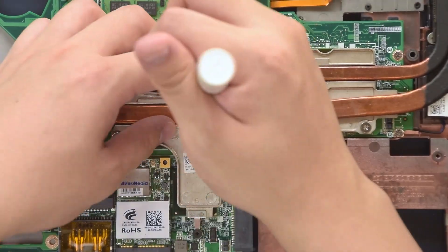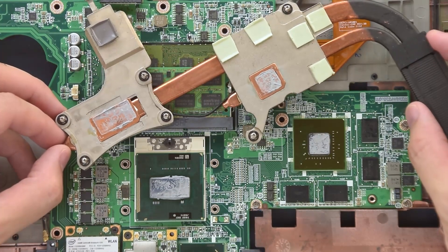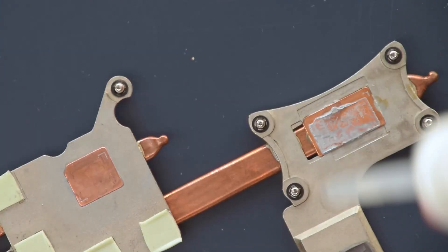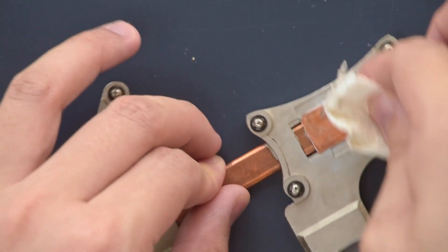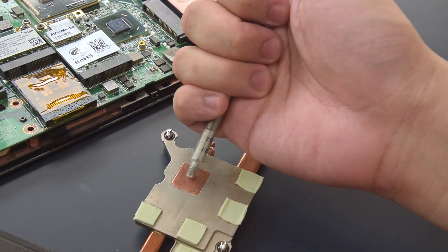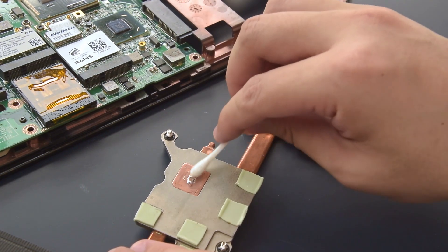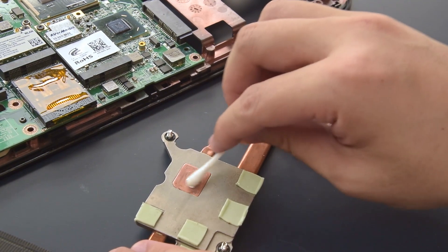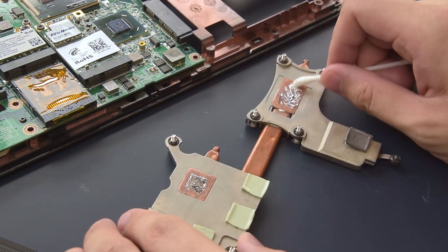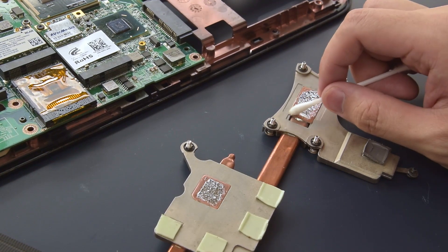I've actually repasted this system before with some GD900, which is a pretty good price-to-performance thermal paste. I start off first by cleaning off the old thermal paste, using some isopropyl alcohol, some wipes, and an old toothbrush. I've seen people run into situations where they spray liquid metal all over their board from the first press, so instead of applying this on the CPU and GPU first, to be safe I'll be putting it on the heatsink side first, making sure there's a thin enough application so it doesn't start leaking all over the board.